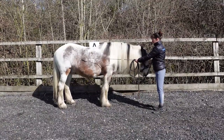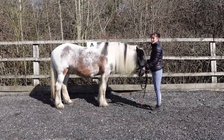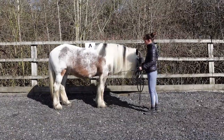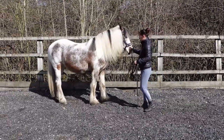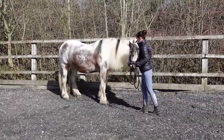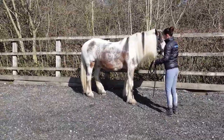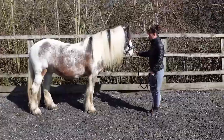As I rein back this way, his quarters are still going to slightly go to the right, but I feel like the fence is going to help us. So I'm going to do it really slowly until he feels confident about it, and we just let him have a moment to think about it — we don't rush it.